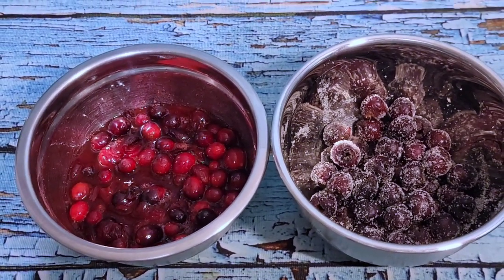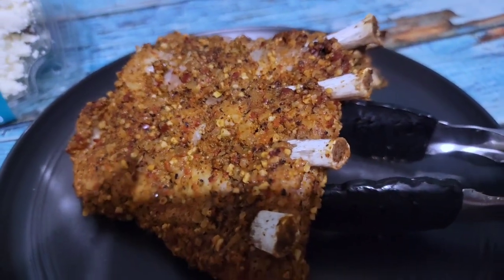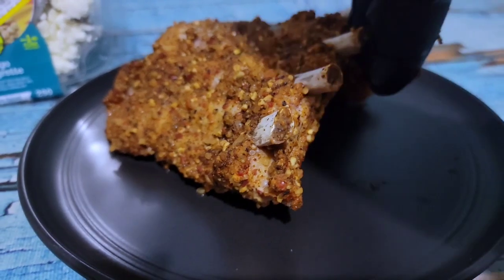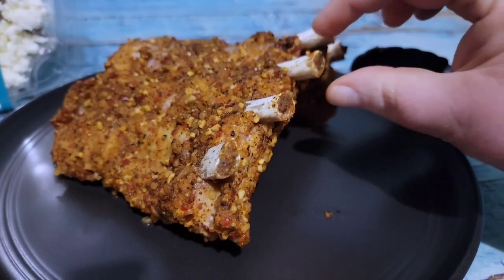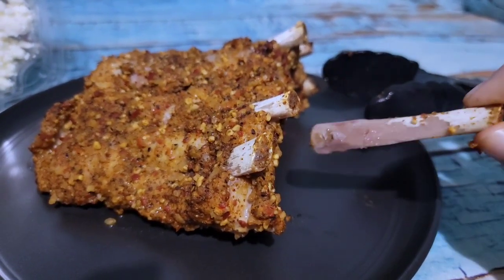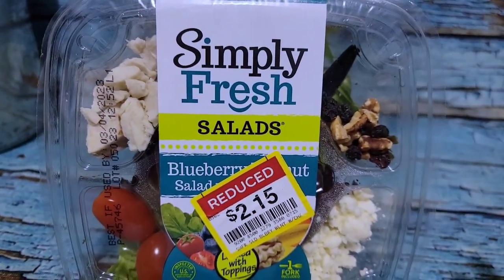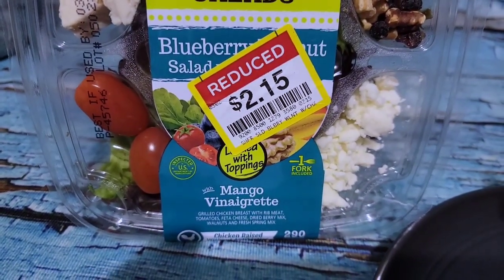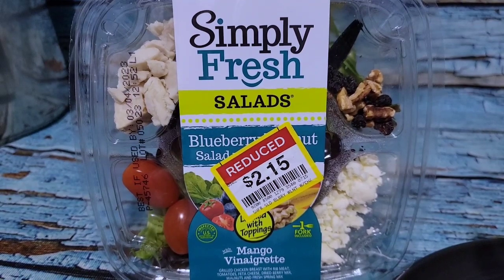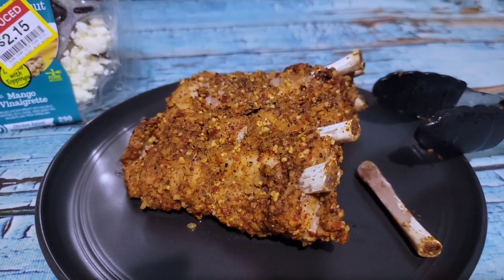The ribs are done, and the meat already started to come away from the bone — the bone just pulls right out. I'm having some of these with a blueberry walnut salad with mango vinaigrette that I picked up from Kroger on clearance. It is really really good — the dressing is fantastic. I'll plate that up with some of the ribs and put the other portion aside for Sandy.